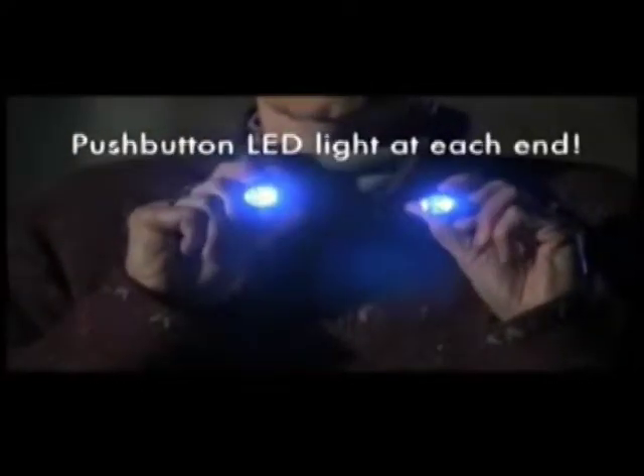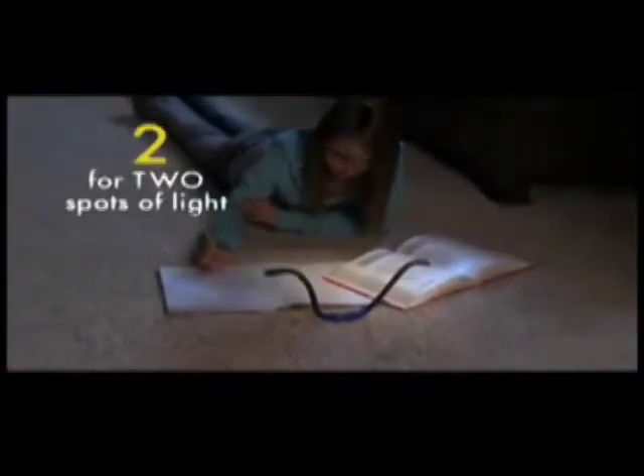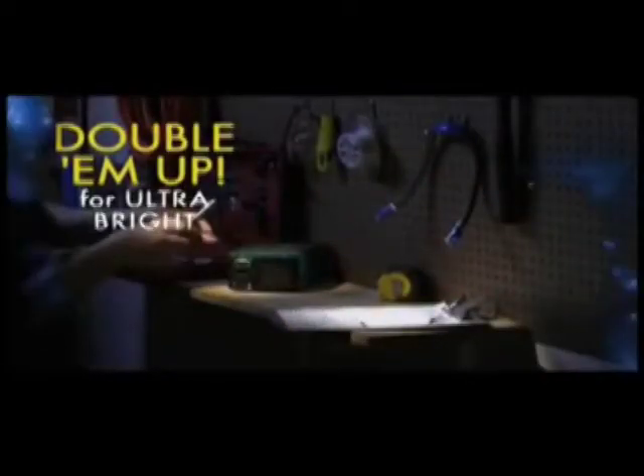Hug Light has an LED push-button light on each end. Turn on one for soft light, two for light in two different spots, or double them up for ultra-bright light.